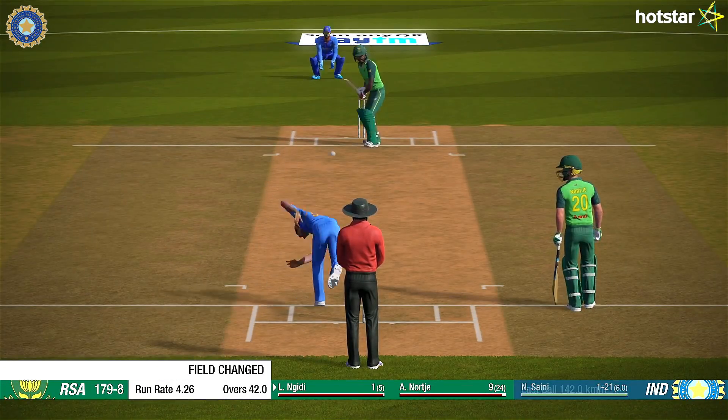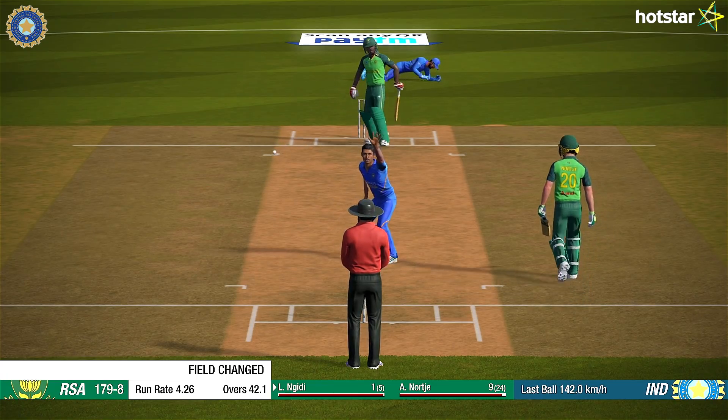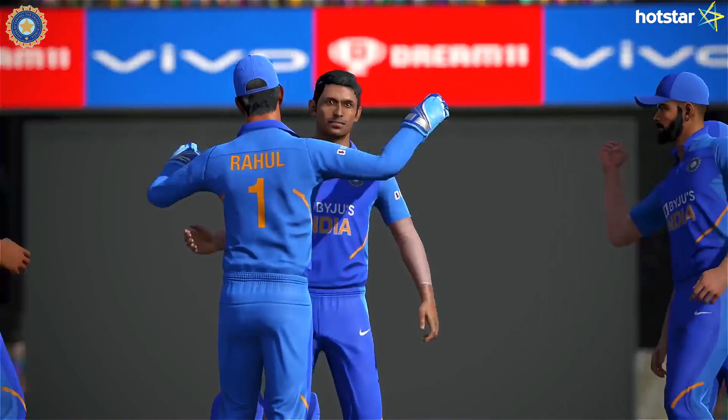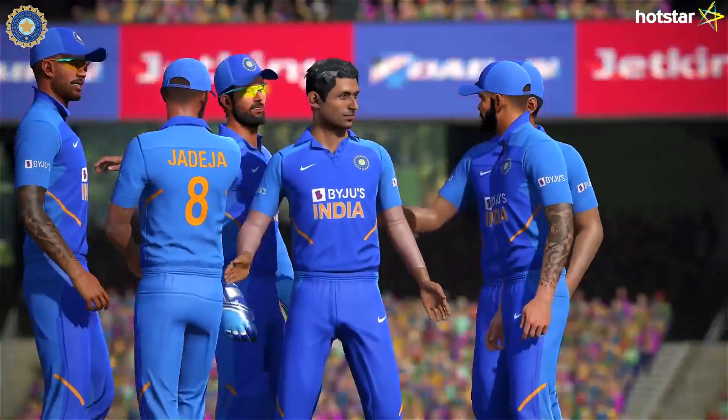And South Africa was in danger of not getting to 200. Big shot! India have made their job a lot easier with that wicket — the danger man gone.